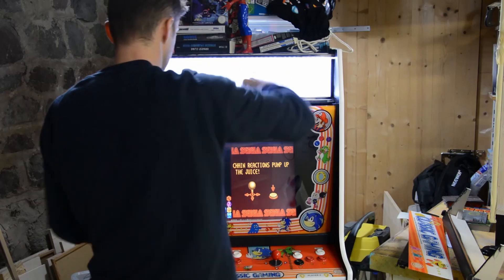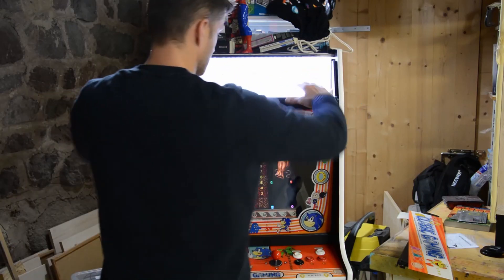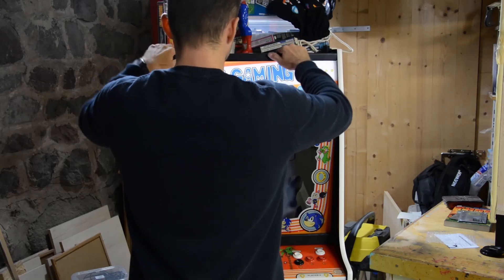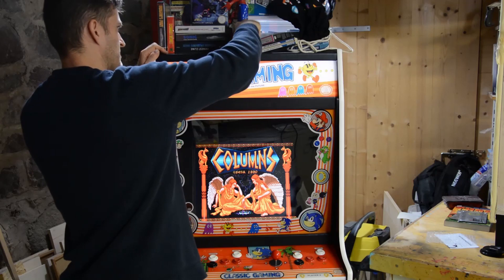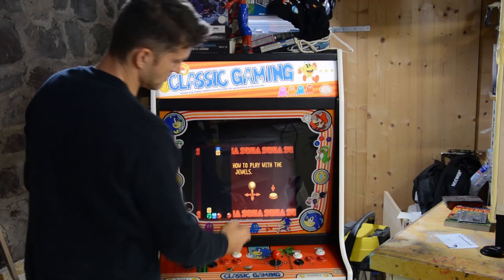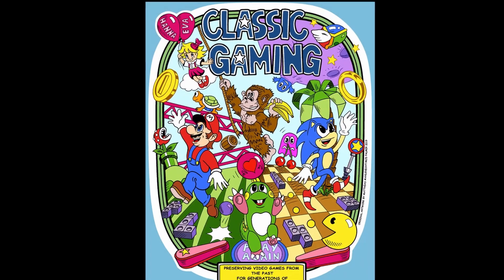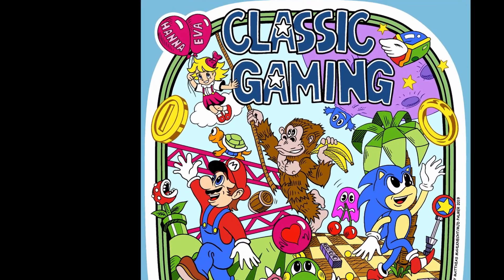I built this cabinet for my two daughters whose combined age is less than two years. The idea was to raise my little girls with the right culture when it comes to video games of historical value. When they reach their adult age and look back to the time when they were children, I wish them to have fond childhood memories — this cabinet being a piece of furniture that has always been around, where they were able to store their toys and have fun playing ancient video games with their dad. I built this cabinet for you, Hannah and Eva.